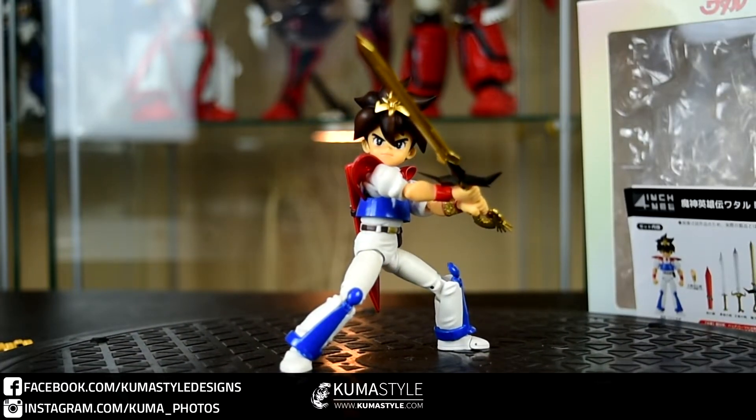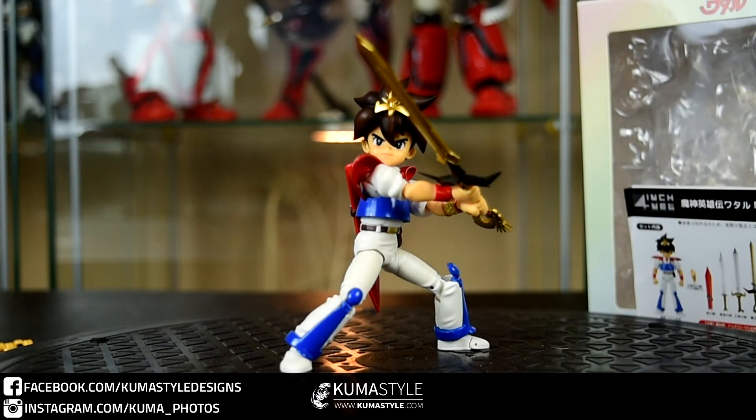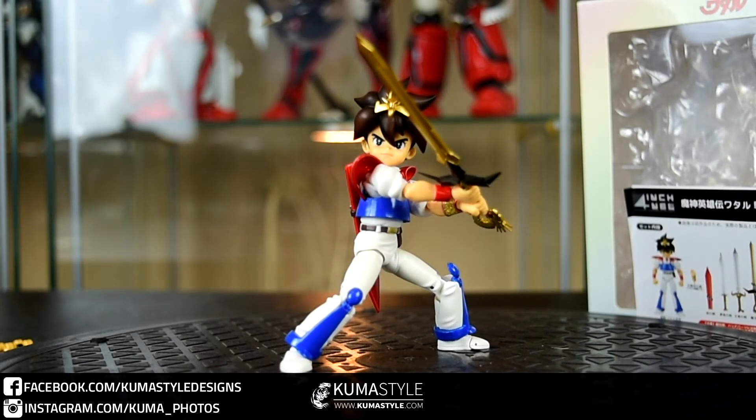This has been the Sentinel Four Inch Nel Ikusabe Wataru from Mashin Hero Wataru. Hopefully soon we'll have Ryumaru coming so we can have both of these guys — a boy and his mech — together. Thank you guys for watching. Check out the full written review and gallery on KumaStyle.com. Like, share, subscribe — appreciate your support and see you next time.